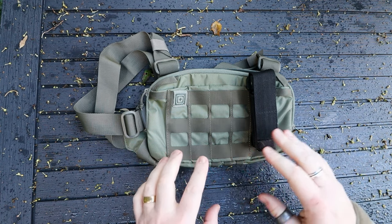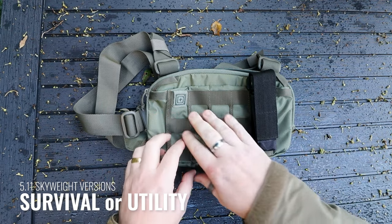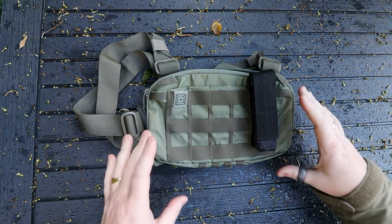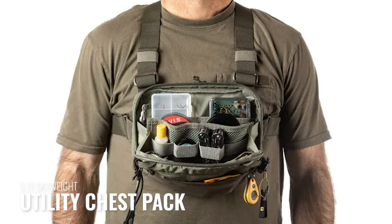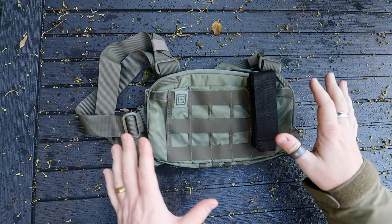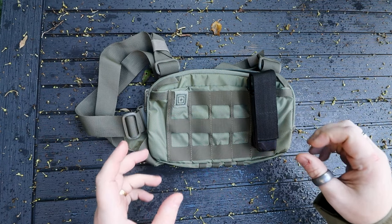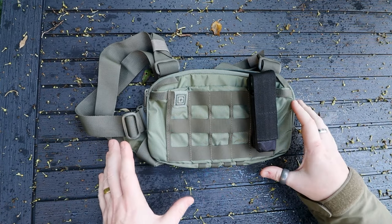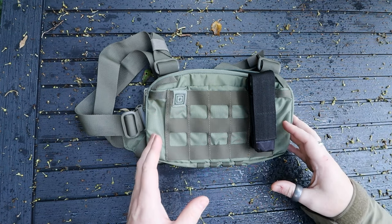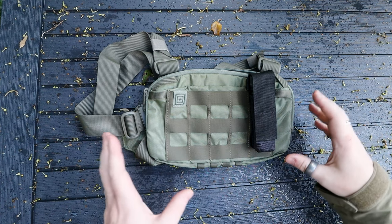The 5.11 Skyweight Chest Pack comes in two variations. This is the survival version, where some features are stripped back — it's the most paired-back of the two. There is also a utility version, which is more suited for EDC with more pockets and storage options for everyday carry items. This survival version is suited more for CCW — carrying a firearm — though here in the Moorlands I only really need to worry about rabid badgers.